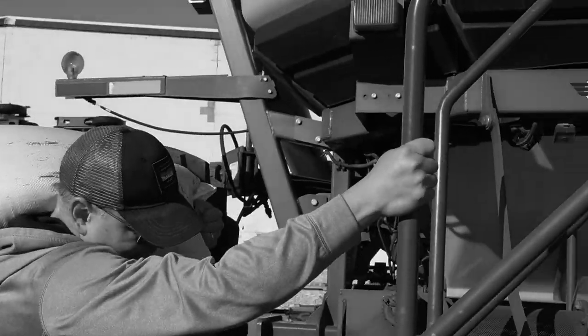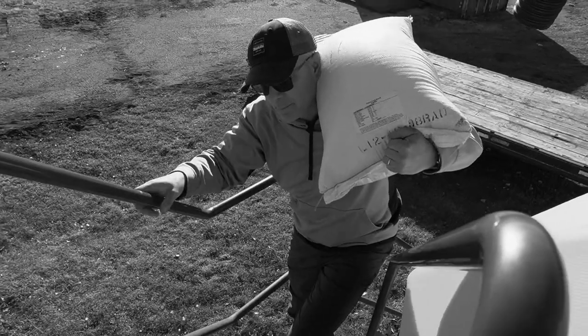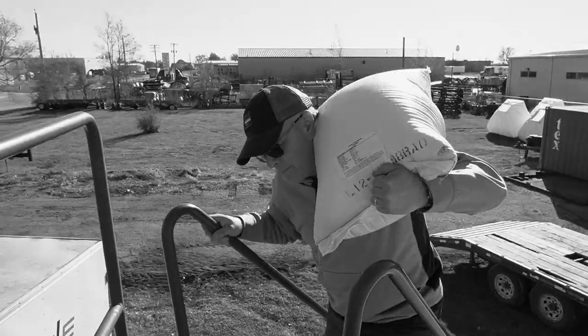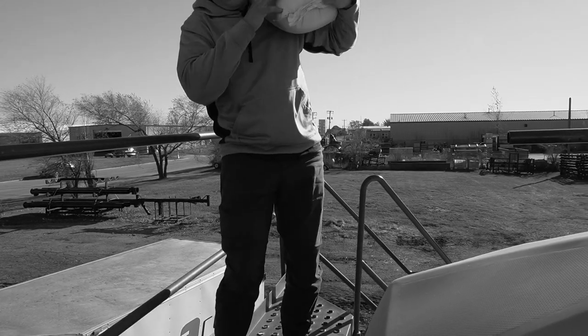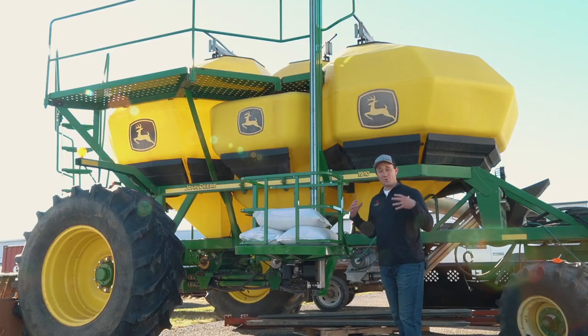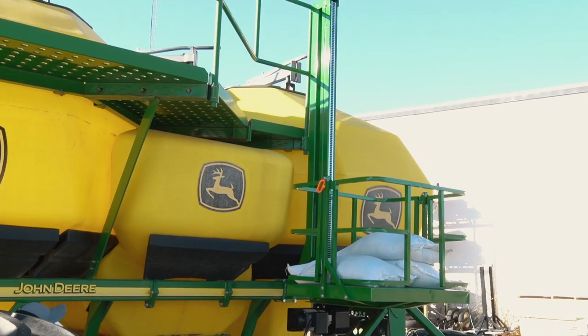Are you a farmer who dreads the thought of lugging those heavy seed bags up, one after another, year after tiring year? Well dread no more — introducing the newly designed bag lift from RED-E.